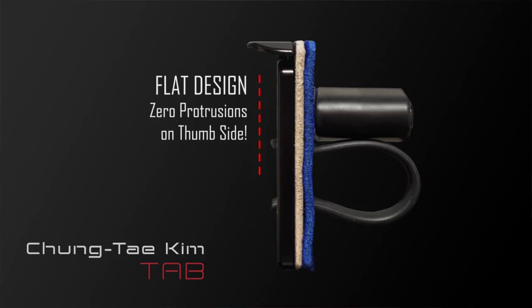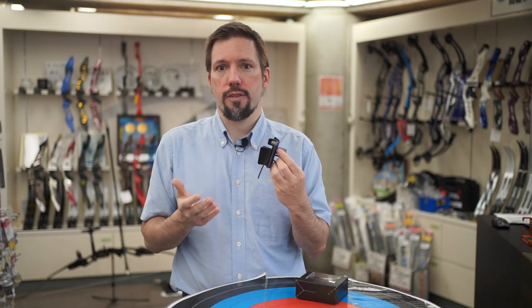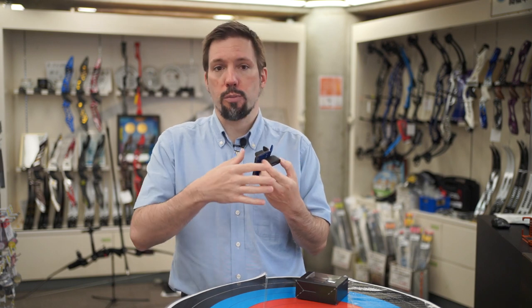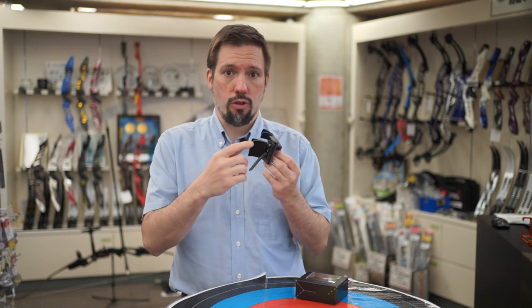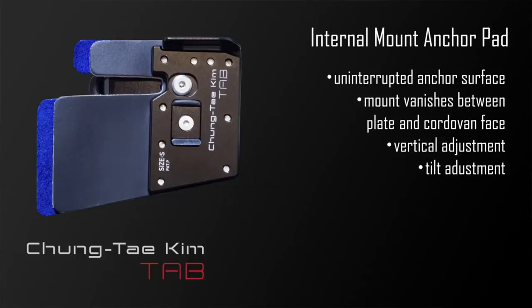You can see all the screws are recessed into the metal plate, creating a surface without distractions to place your thumb on. The Cheong Tae Kim Tab also has an internally mounted anchor pad, seamlessly connecting to the metal plate.